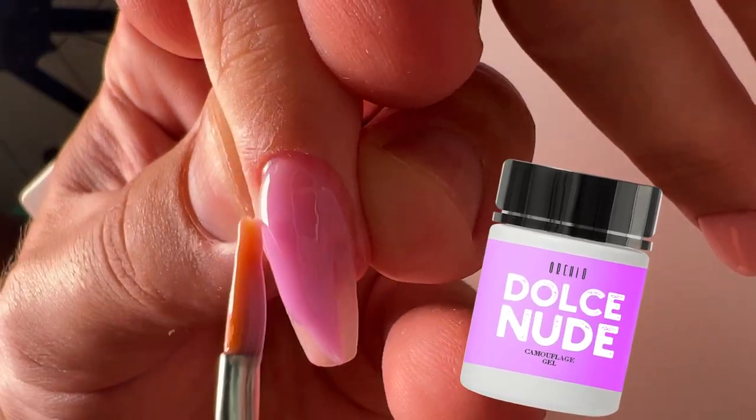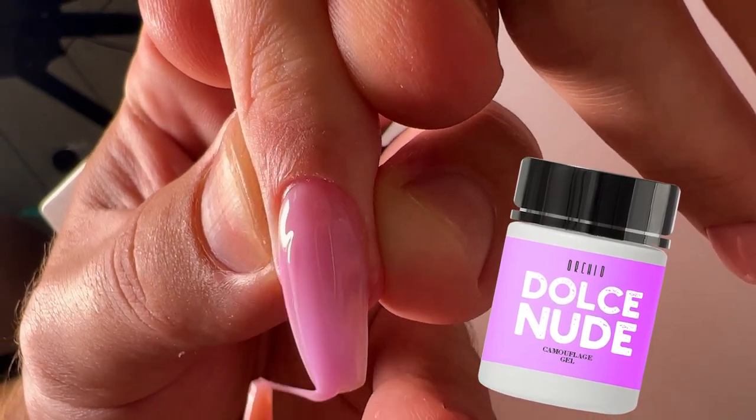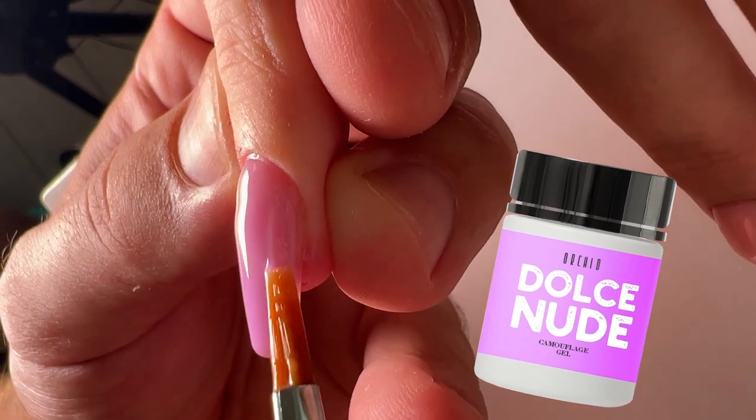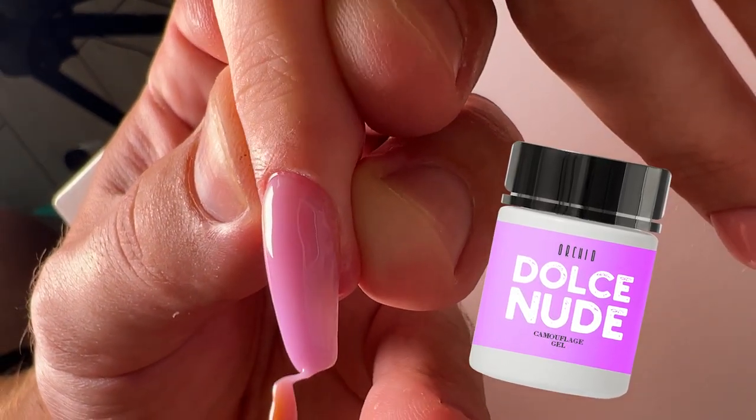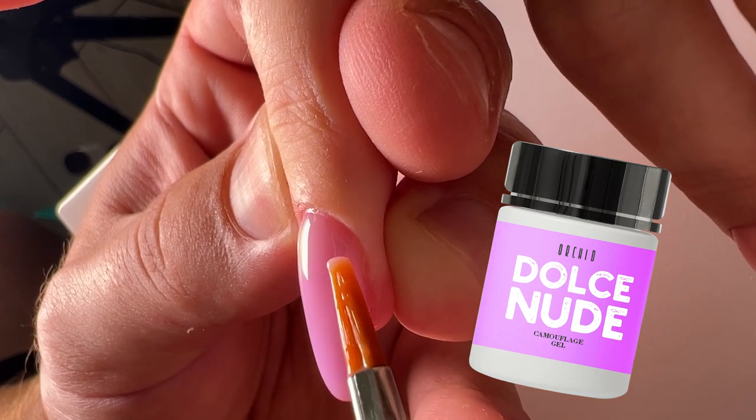It's a little bit transparent, a tone which creates a light purple effect for the nail plate. It's suitable for every time of the year — for example for autumn, this gel will be amazing and popular.